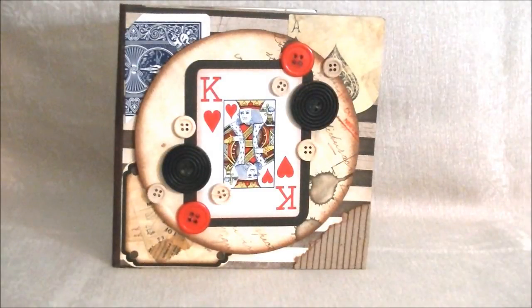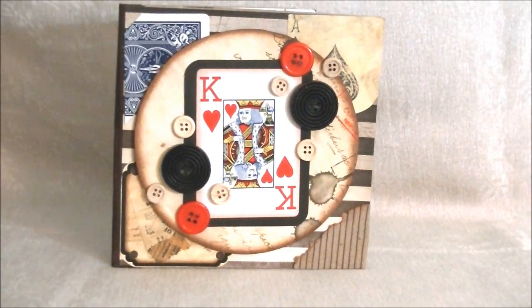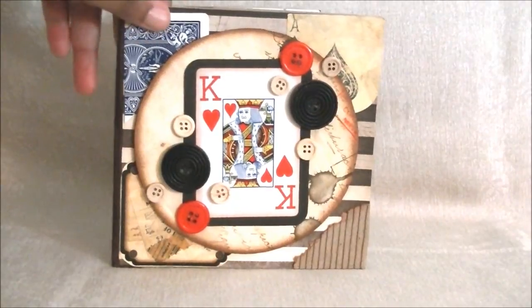Hello, welcome to Shan for Crafts, my name is Shan. This is going to be a very quick video, and this is actually a Valentine's Day gift I did.